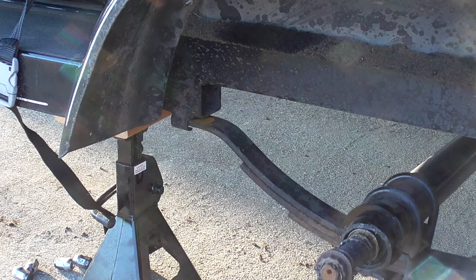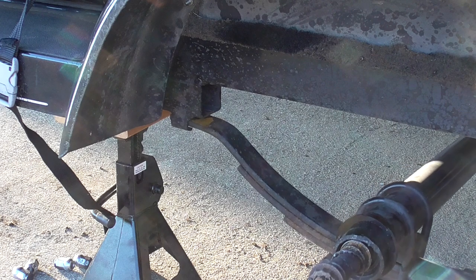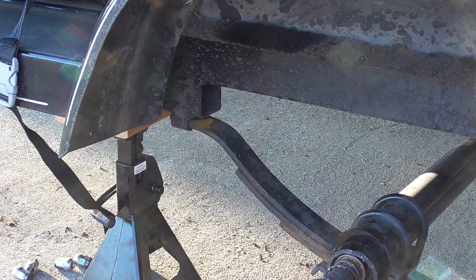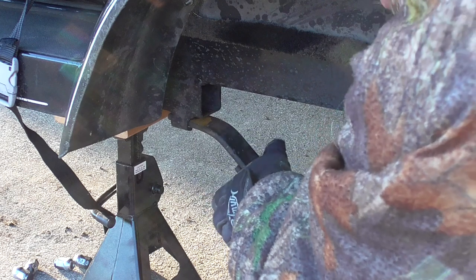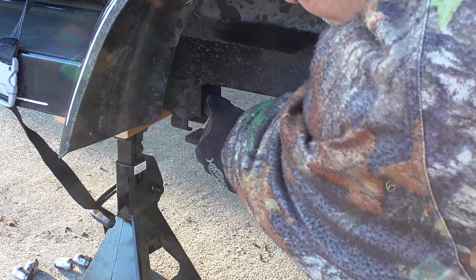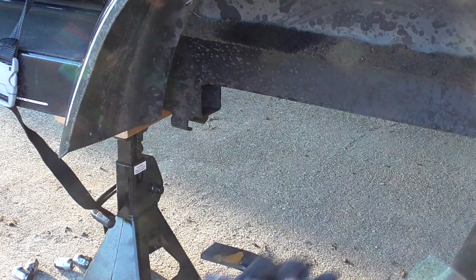This is not as heavy as I thought — I was worried it might be 50, 60, 80 pounds and really awkward, but it's not. You can see the leaf spring is in this little cradle. What I'm going to do is lift up on it, slide it forward, and then just lower this down. And that's all I did.